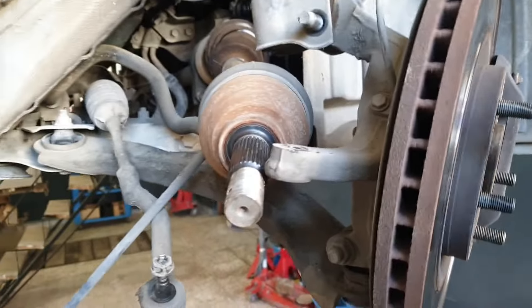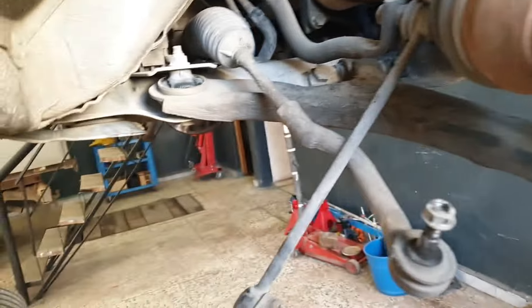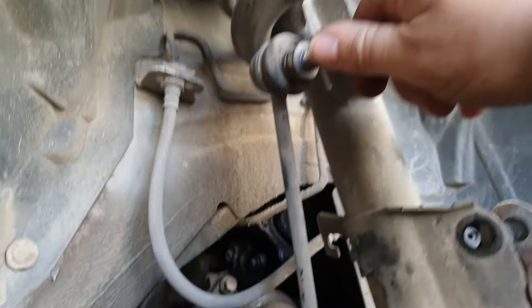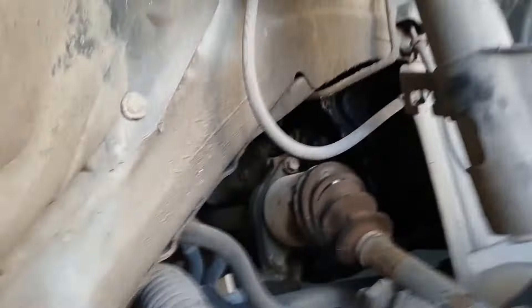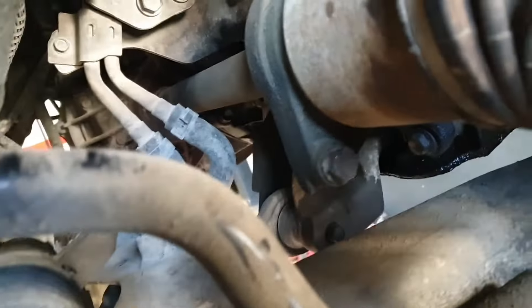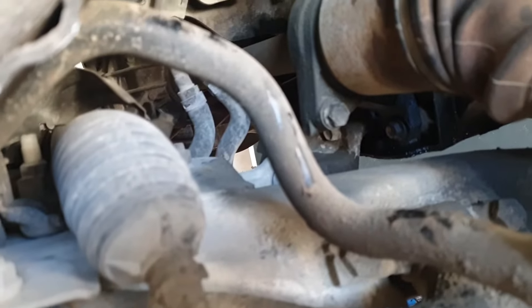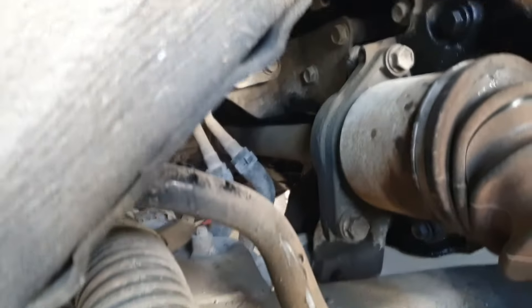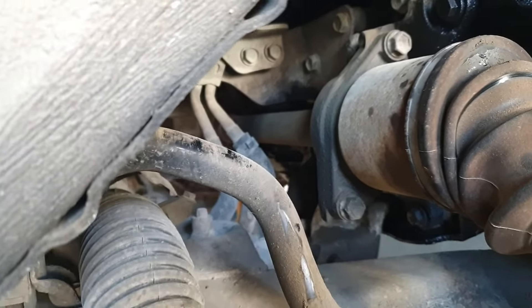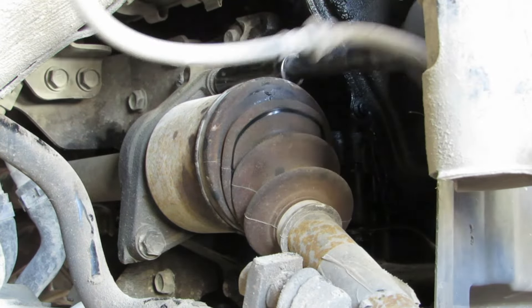Right-hand drive shaft. I've undone the same bits and pieces as on the left-hand drive shaft, with the exception of the drop link. Now as you can see it's a slightly different setup - it has a bolt here and also a bolt at the bottom there. That's the bearing carrier for the drive shaft. So we'll undo those two bolts and we should be able to pull the drive shaft out. It's 16mm on that bolt.